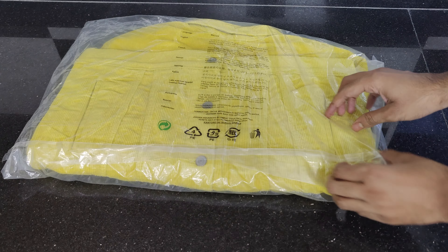Hello everyone, I am Kayyam and welcome back to my YouTube channel Kayyam New Things. Today I have this Levi's Yellow Trucker Jacket for men to show and review.